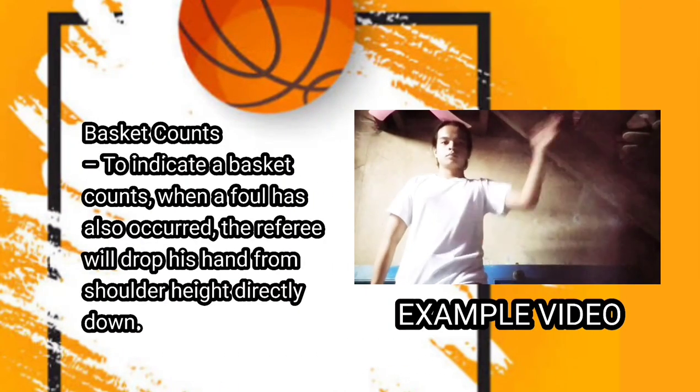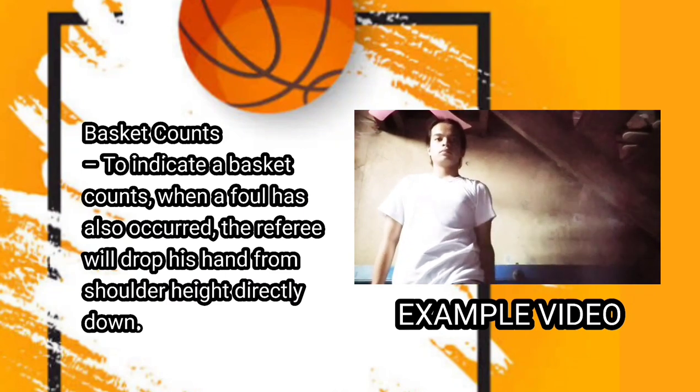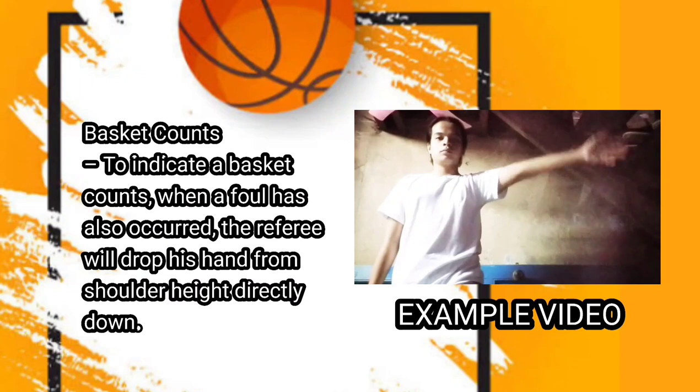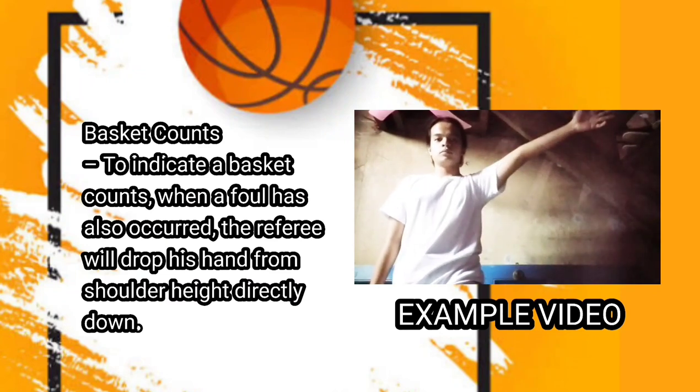Next one is basket counts. To indicate a basket counts when a foul has also occurred, the referee will drop his hand from shoulder height directly down.